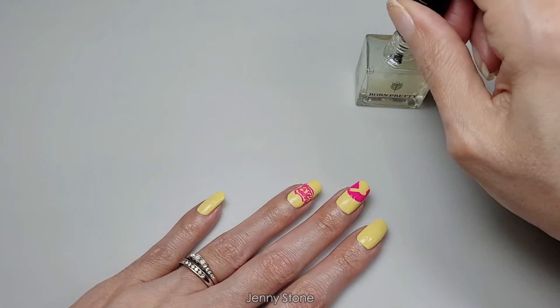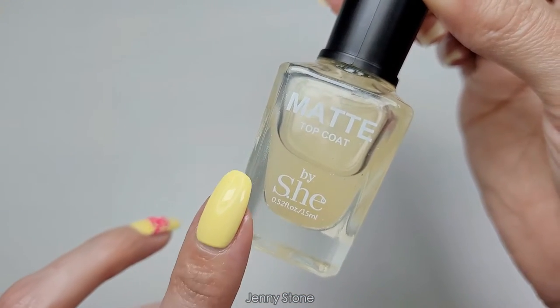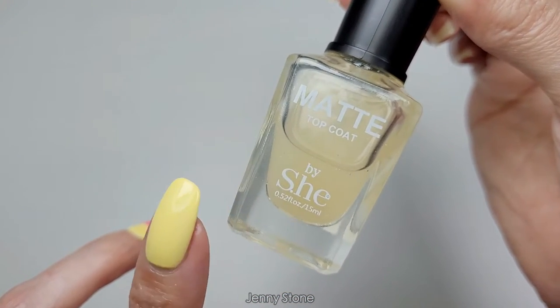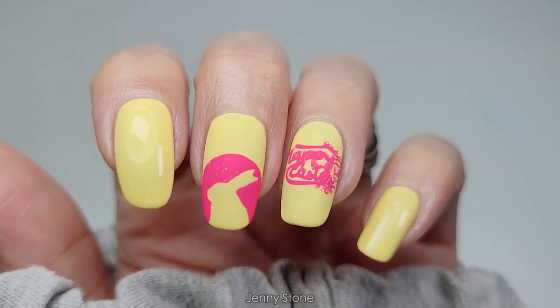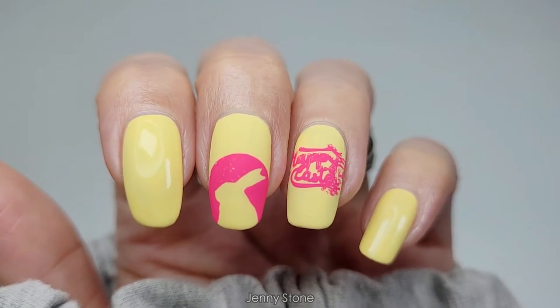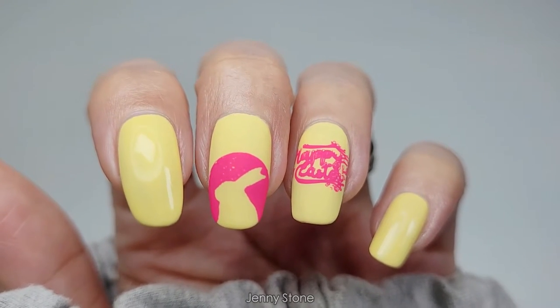I'll apply a top coat — I'll use my Born Pretty no-smudge top coat. Once it's completely dry I'll apply my matte top coat. This is the matte top coat from Shop Miss A; I'll have it linked in the description box below.